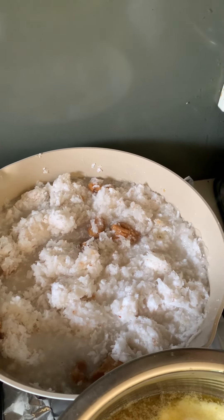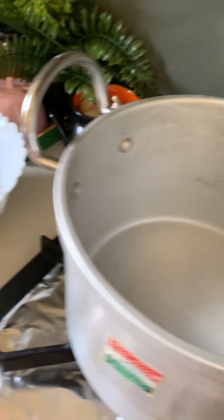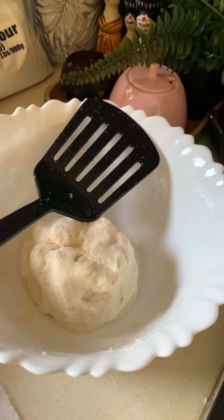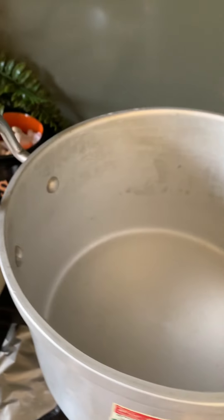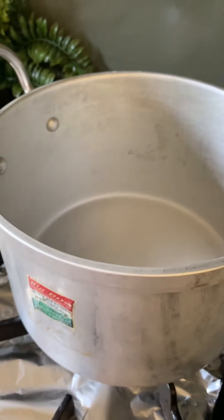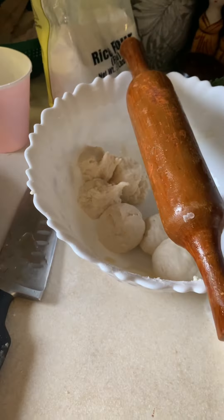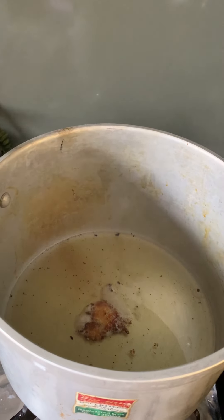The coconut mixture with sugar and jaggery is cooking, but it's going to take time because I put a lot of water in it. Meanwhile I made a dough — it's normal flour but I accidentally mixed some rice flour into it, so I'm not sure how the puris will turn out. Since I have limited utensils here compared to India, I'm cooking things simultaneously. I also have ghee ready, so I'm adding some ghee into the oil for good flavor.